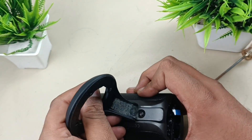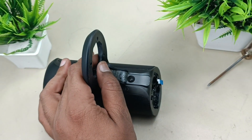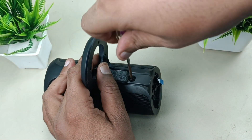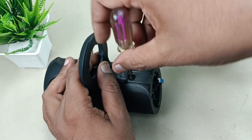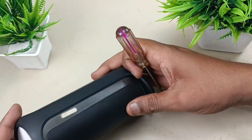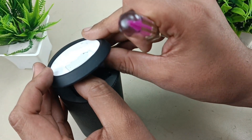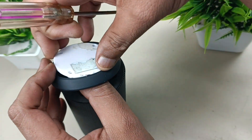Now peeling this off. There are two screws — one is here and the other one is here. Pry carefully, as there will be an NFC cable here.